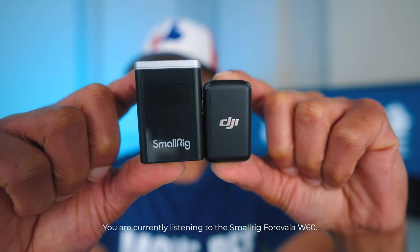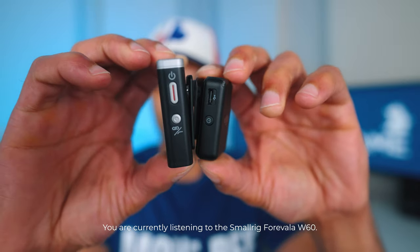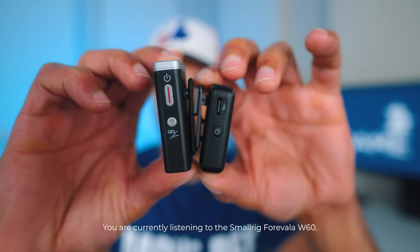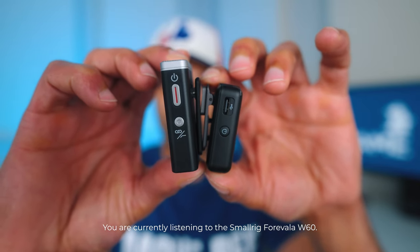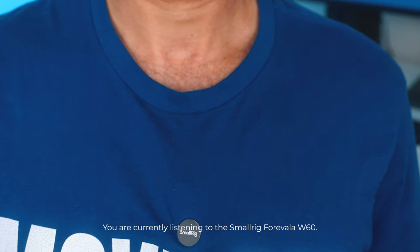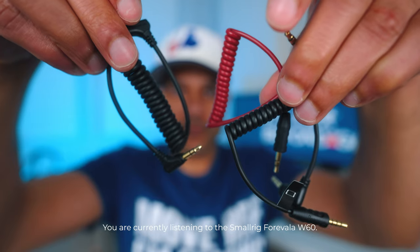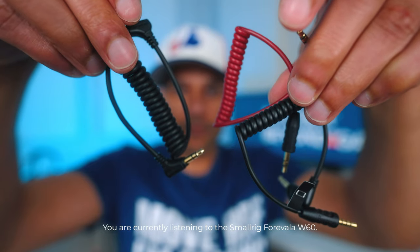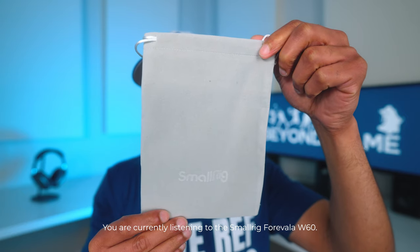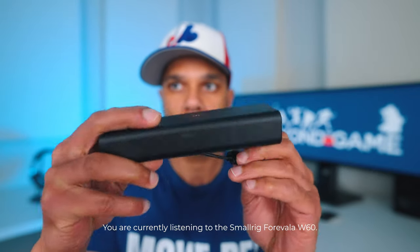Except it is significantly bigger, so if you plan to attach it to your top, it does stand out a lot more than the DJI mic's transmitter. But like the DJI, it comes with magnets that you can use to hide the transmitter inside your top. It also comes with windscreens, cables to connect the receiver to a camera or phone, a nice carry bag, a USB-C charging cable, and a pretty slick charging case.